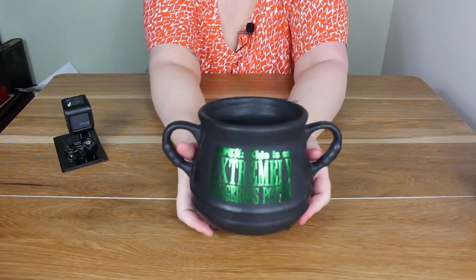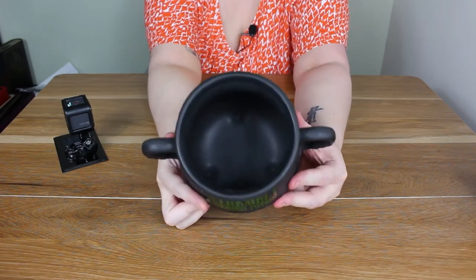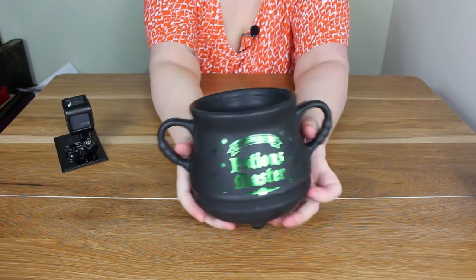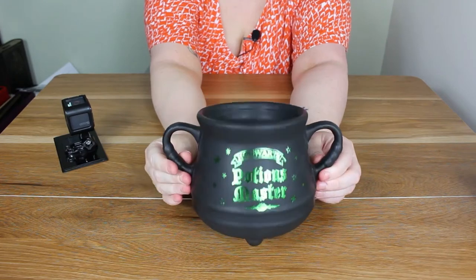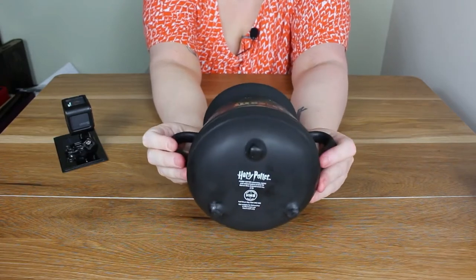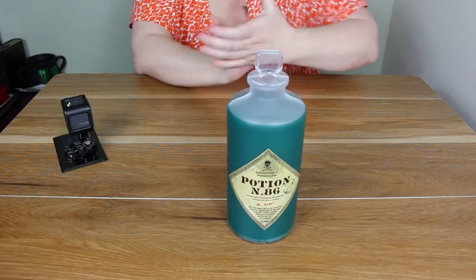It's actually a mug — it's supposed to be a mug. It's a very, very deep mug, it's 650 mils. Very deep for a coffee if you wanted a coffee in it, but it's very nice. It sits on my potion shelf with my potions and all those other beautiful things. It's very weighty, and it's just got little feet — look at those little feet, they're so cute.